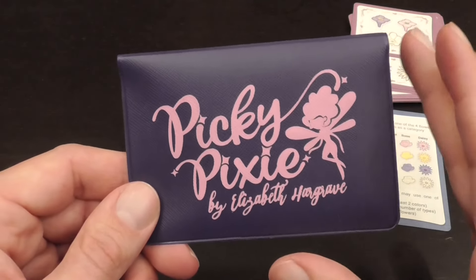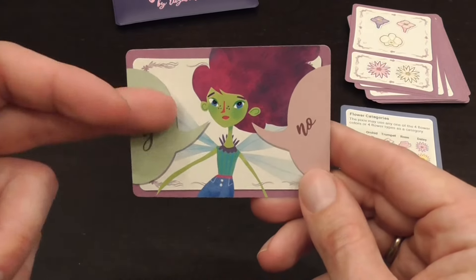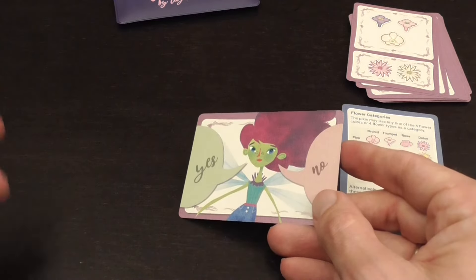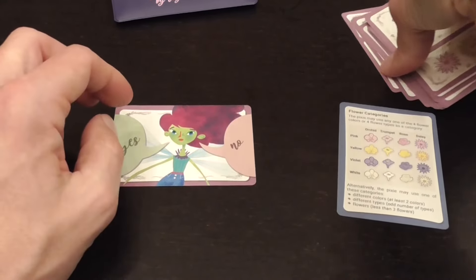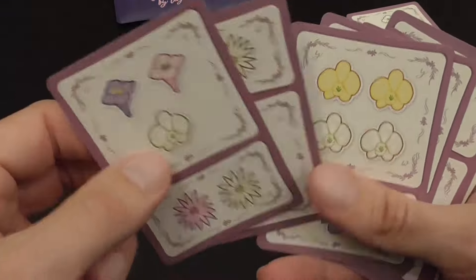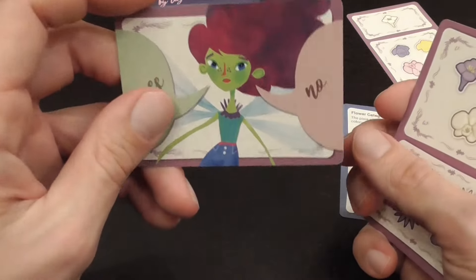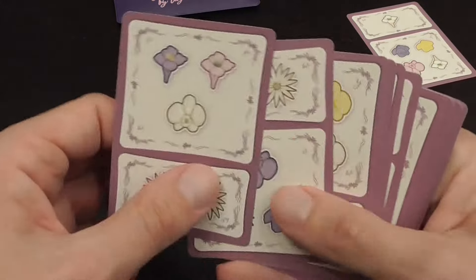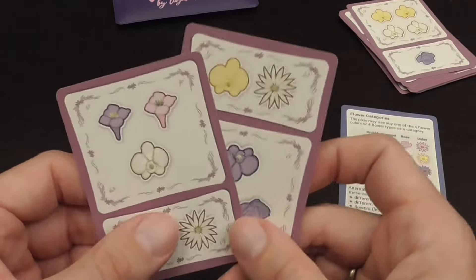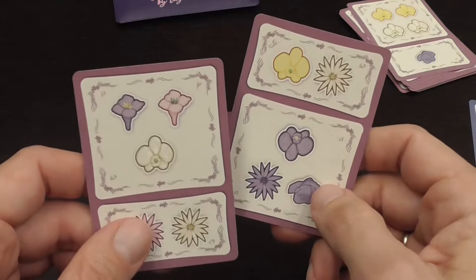This is a deduction game. Each turn, the players will try to guess what the Peaky Pixie is going to eat or wants to eat, and one player will play the Peaky Pixie. We alternate being the Pixie, and the other players try to figure out what the Pixie wants to do. The game revolves around these cards that are double-sided, each with four different groups of flowers. You give the player who is playing the Pixie this card, they put it in front of them, and then you give them two cards.